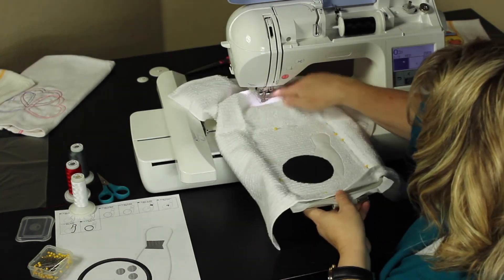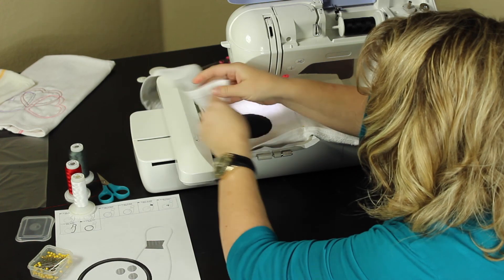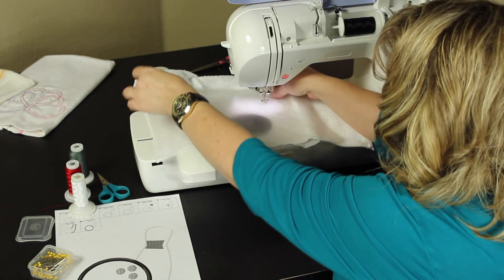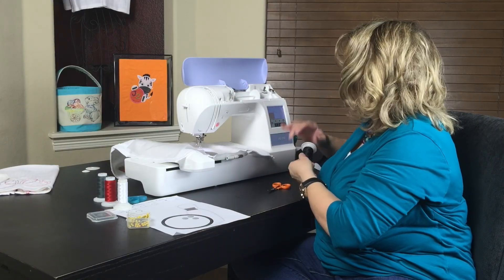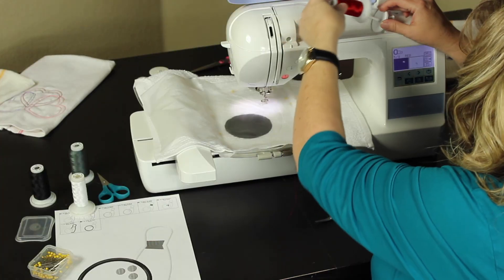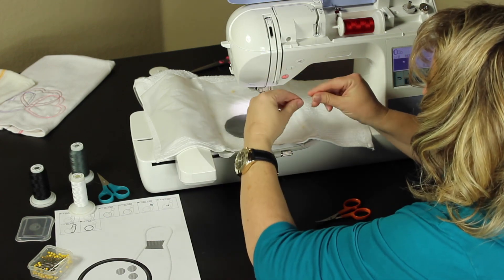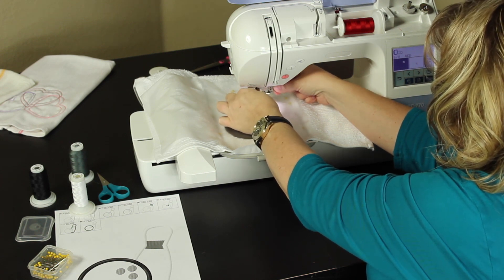Return it to your hoop. This is where you will add your water soluble stabilizer — I just gently lay mine over the top. You're on step five, and step five is the bowling pin stripe. In this case I'm going to make it red, so I would load that thread. The water soluble stabilizer helps keep the threads and the satin stitching from sinking into the nap on the towel and gives a smoother satin stitch. It's a matter of preference — not everybody likes to use the water soluble.